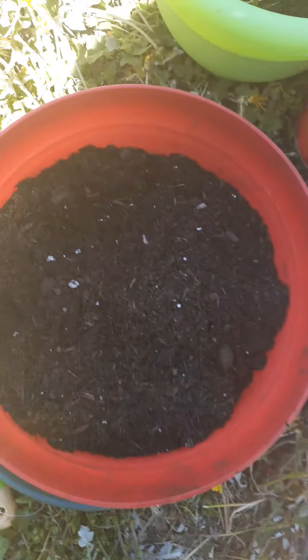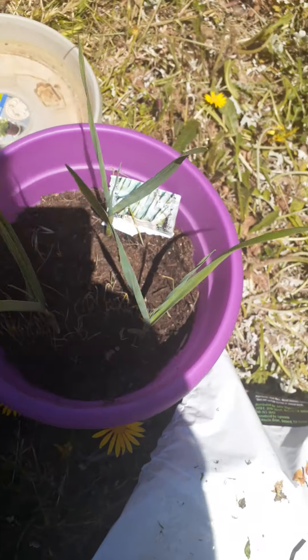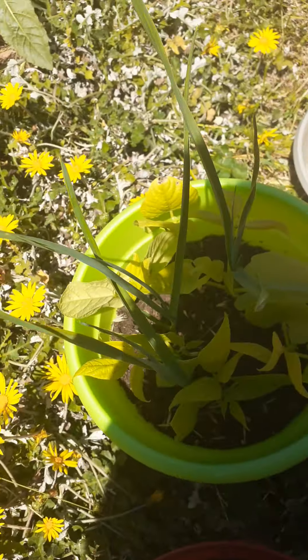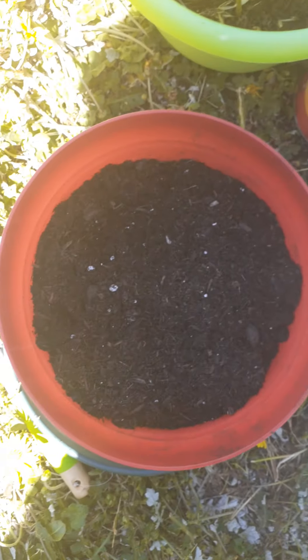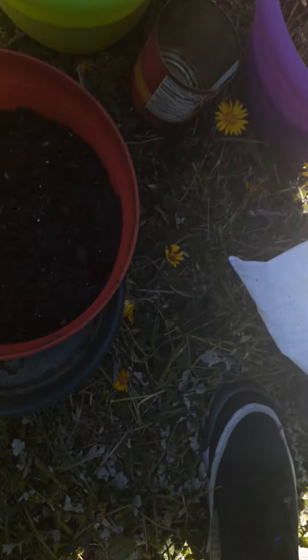Look at that good dirt. These are my other plants. So I got three right here — two garlics. This one is going to be all garlic.